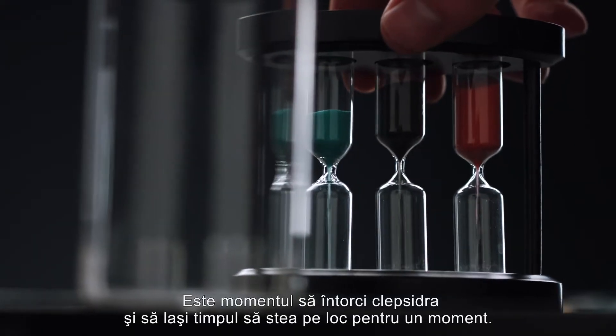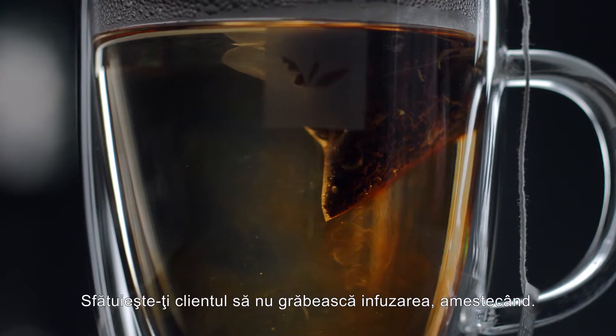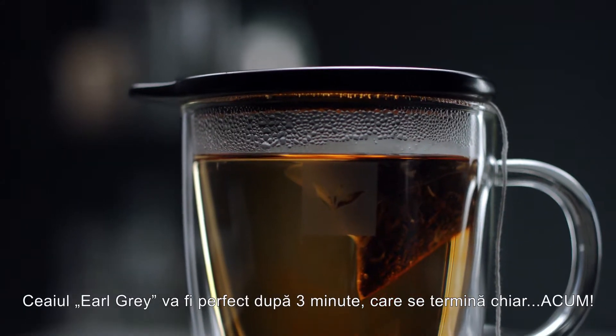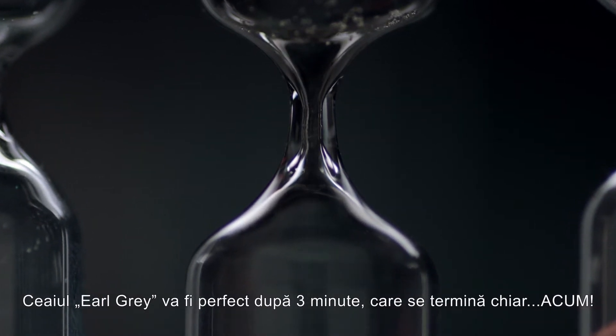Now turn the hourglass and let time stand still for a moment. Advise your guest not to rush the brewing process by dipping the tea. Each tea has a different brewing time. This Earl Grey will be perfect after three minutes, which is right about now.